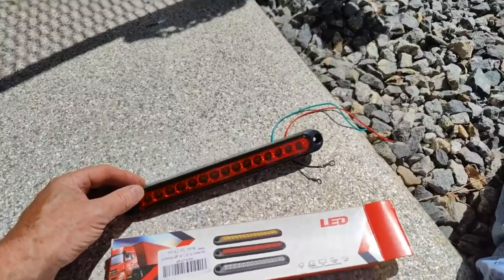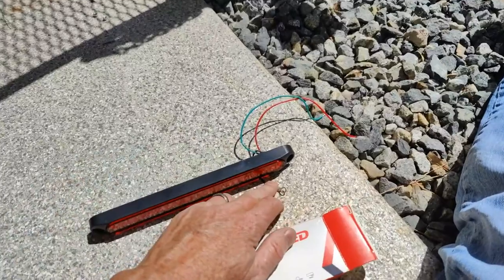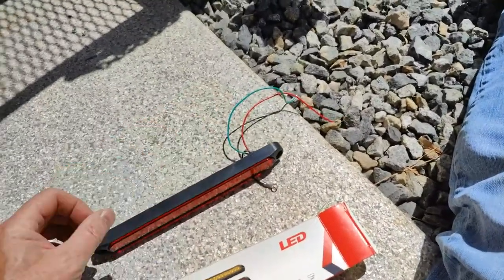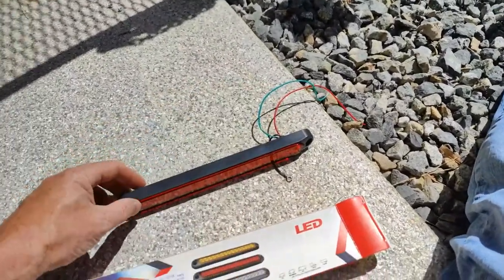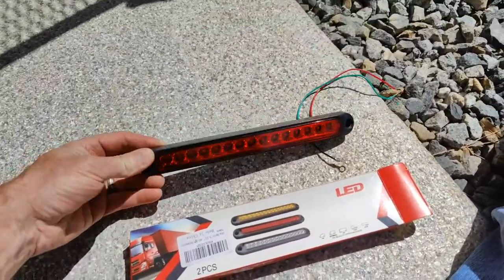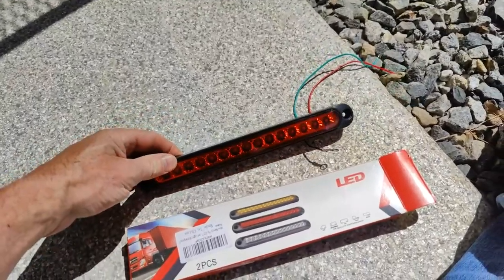These lights look really nice. I've already tried them out with the battery. The black is ground, the red is for your stop lights, and the green is for your running lights — so the red is for turn signals and brake. They look really nicely made. They're pretty heavy plastic and I'm excited to put them on.